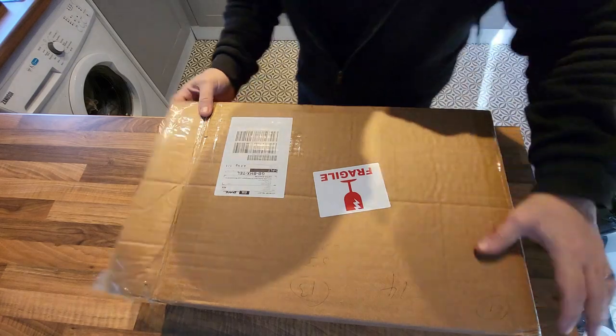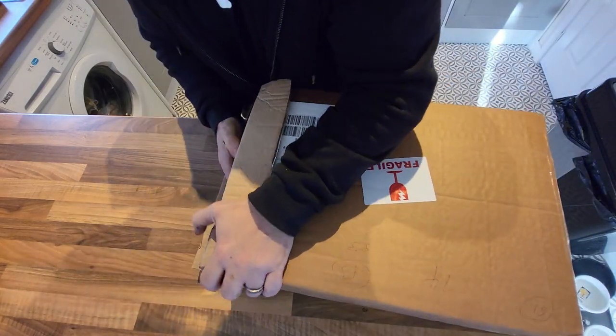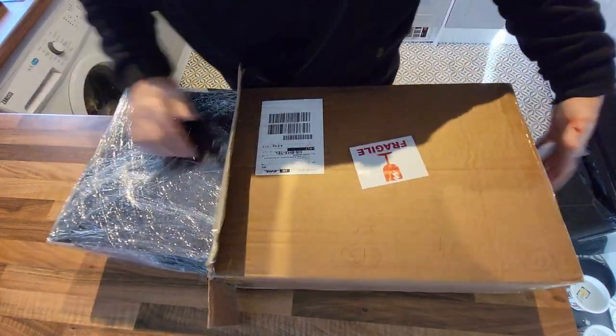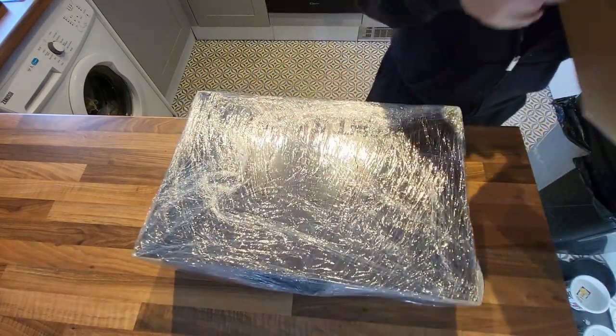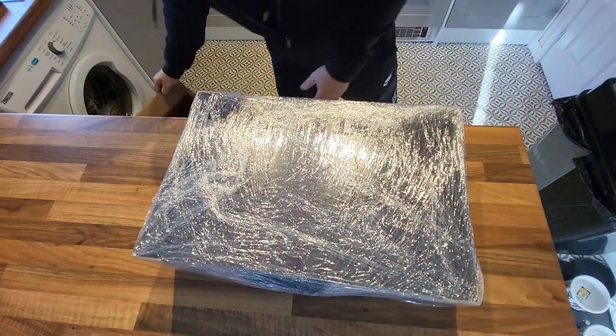It was ordered on the 1st of December and it arrived on the 20th of December - so 19 days. Good communication from the company and from the courier, and it arrived in one piece. So let's get everything unpacked.